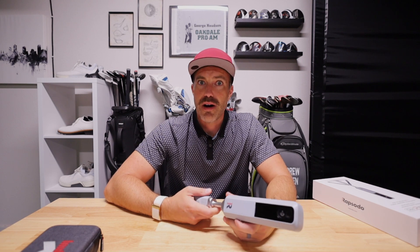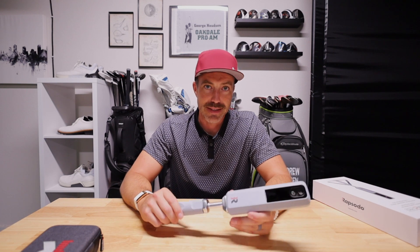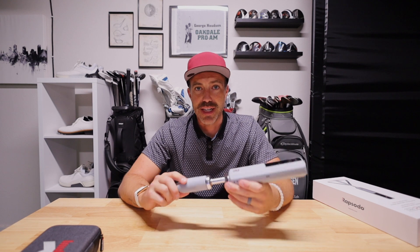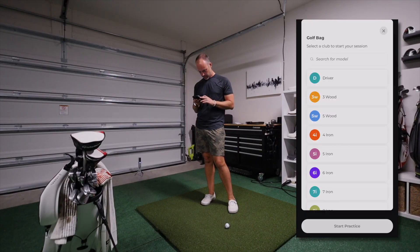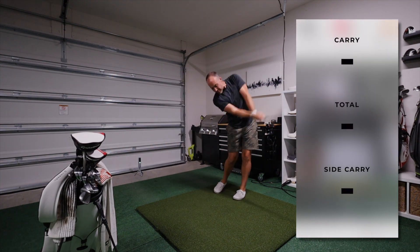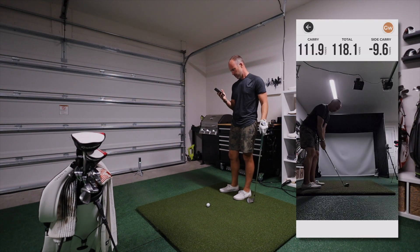I wanted to put this through all of the testing I could. I have an indoor setup, so let's see what it's like inside. It's very, very easy to set up — you just click it in. It turns on very fast, comes fully charged, so you can get right to it. The connection with the app is very easy. The app was super easy to use, very intuitive, not clunky — a really nice experience setting everything up indoors.